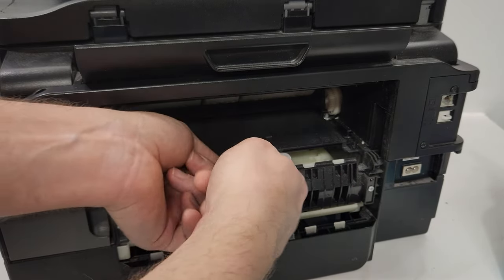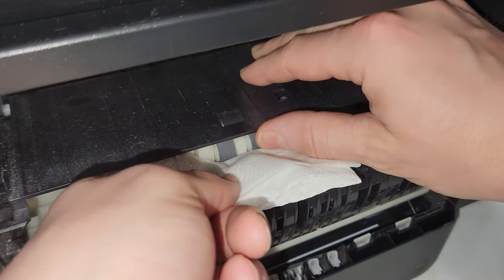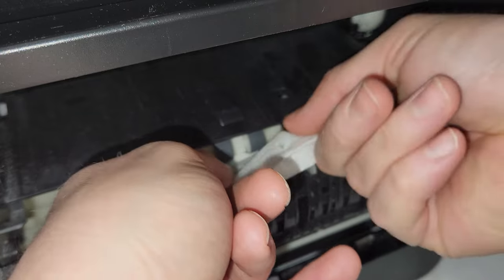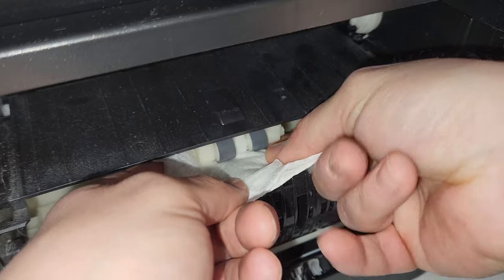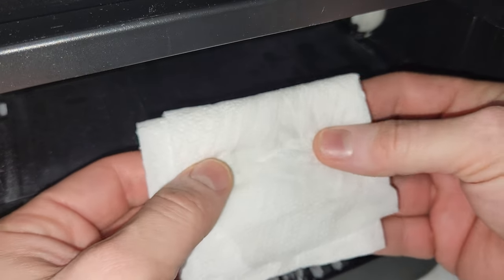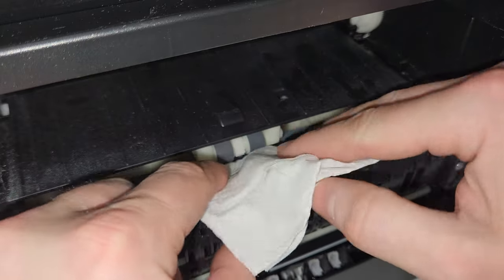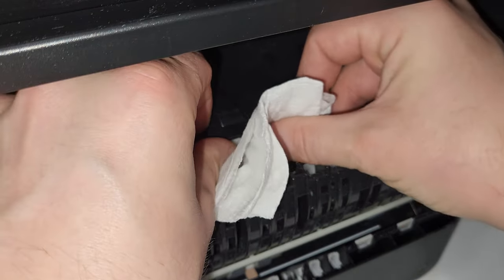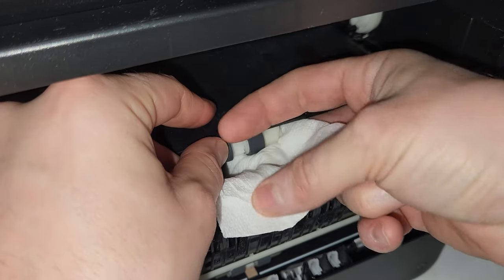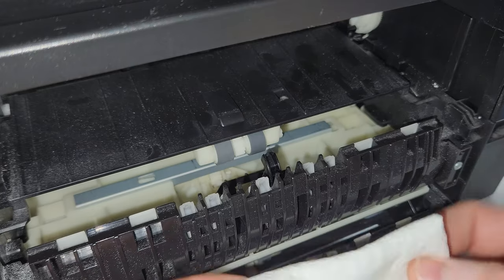Slide the paper towel in and clean that way. Hold the paper towel over one roller and spin the other — I'm spinning the right wheel and holding the paper towel over the left one, then switching sides. These rollers aren't that bad, but if your printer isn't picking up paper you'd see more dirt. A few spins should clean up the rollers nicely.